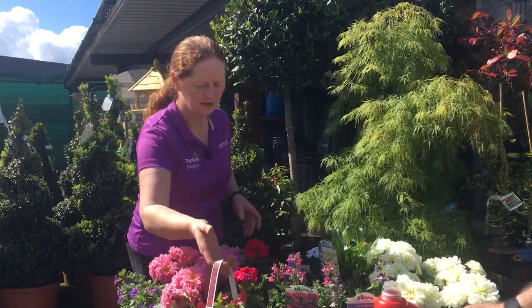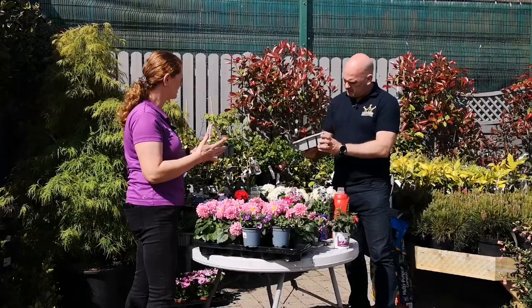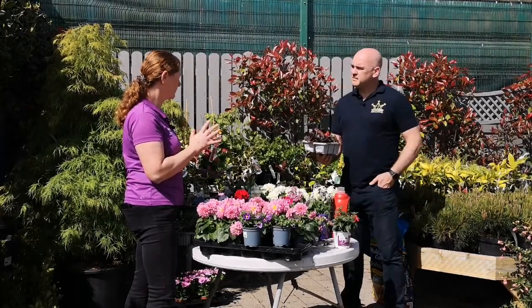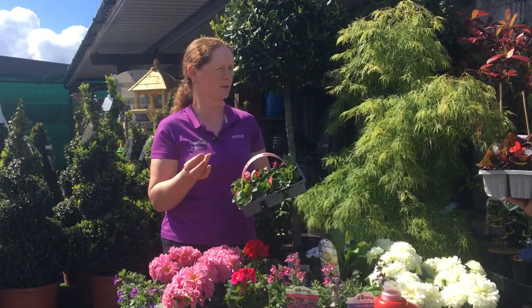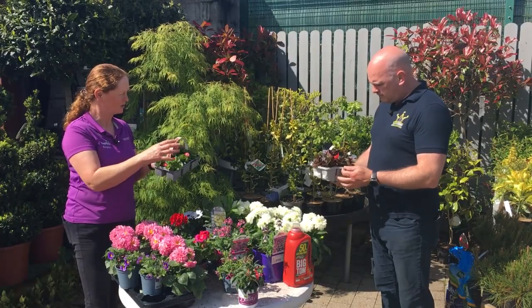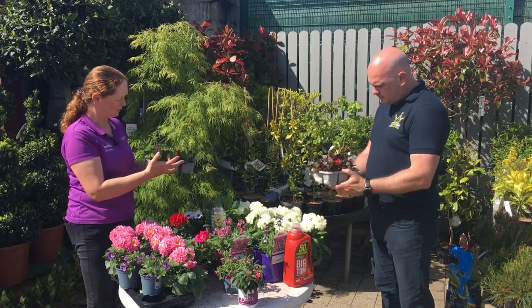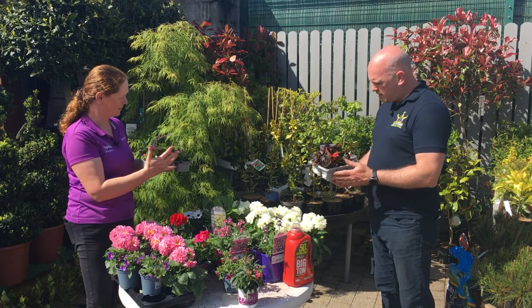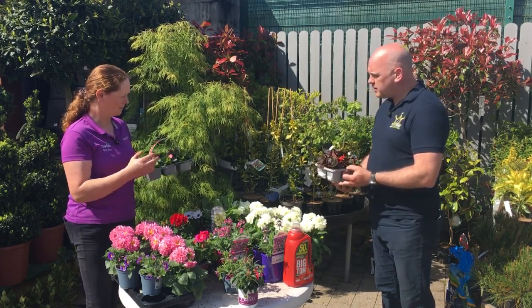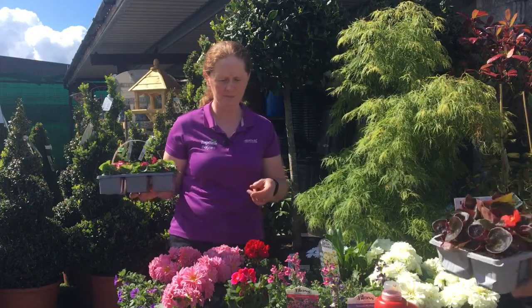If you're on the exposed side, looking for something hardy, or doing up graves with pots, consider begonias. These are fantastic for flowering — they'll flower from now up until autumn, and if the weather allows, November or December. They're very hardy, go to about six inches high. We have red foliage with a red flower, green foliage with a pink flower, and bronze leaf red. They also come in mixed colours and will do well in a shady area too.